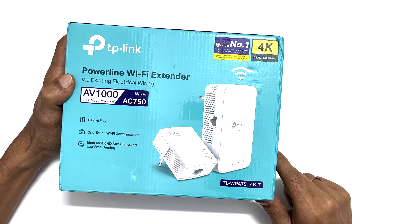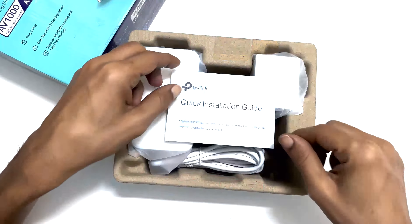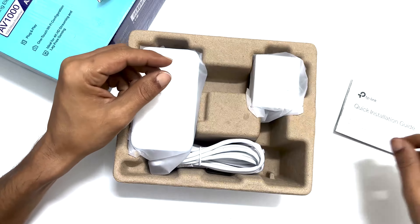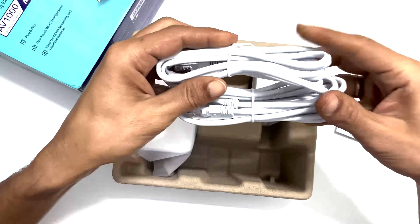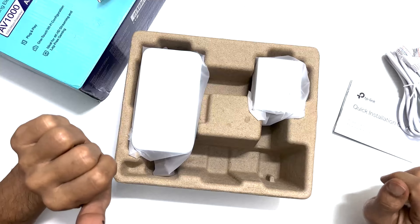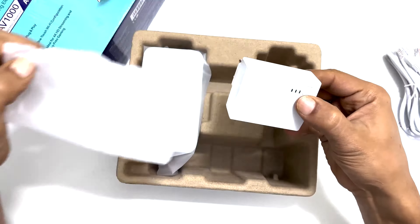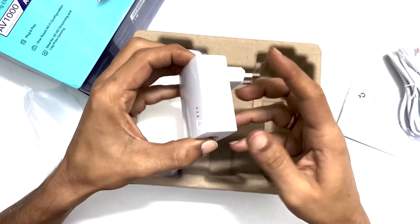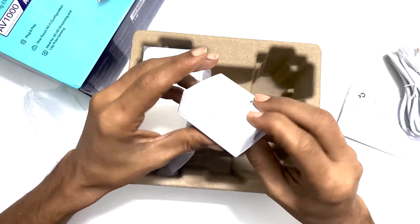Let's open the box and check out what we get in the retail box. The first thing at the top is a quick installation guide. And then we get two Ethernet cables. This device is split into two different segments.